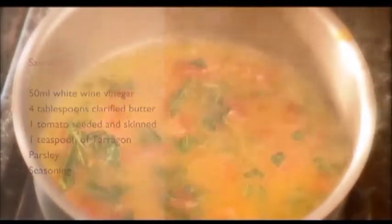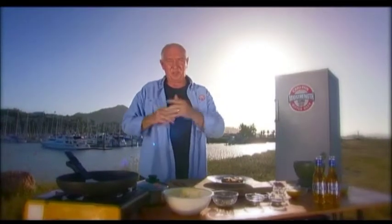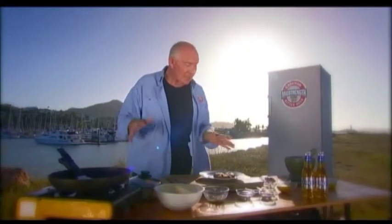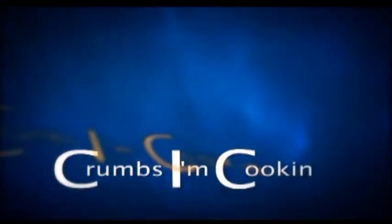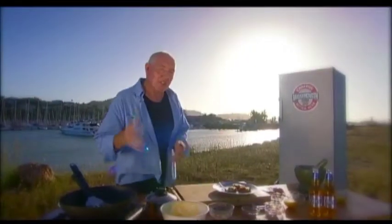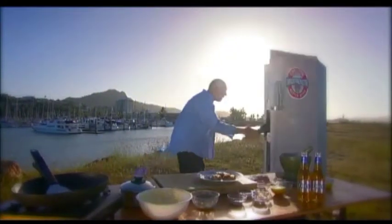I've just about got every ingredient covered here, but there is one ingredient I've left in the fridge for a special reason. So without any further ado, I'll bring out my latest ingredient — and that ingredient is chef extraordinaire Michelle Flores from Michelle's Cafe and Bar. Michelle, welcome — good to see you.